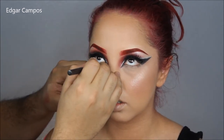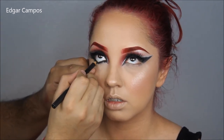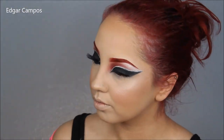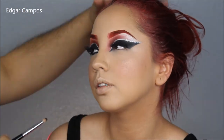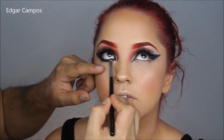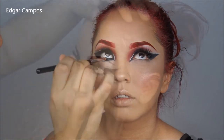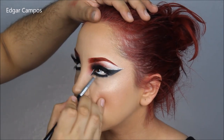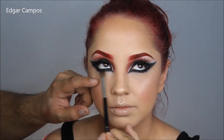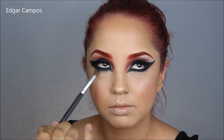Now I'm going to grab a black eyeliner — MAC's Molder — and put that on the waterline. I'm also going to smudge this eyeliner on the eyelashes, and with a pencil brush I'm going to smudge it and make it all even. I'm going to set this eyeliner with a black eyeshadow, then grab a clean blending brush and blend the edges so it's not too harsh.